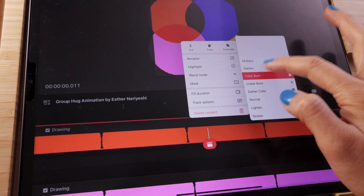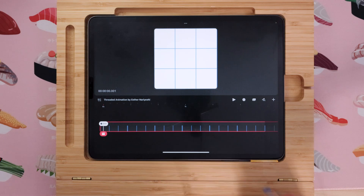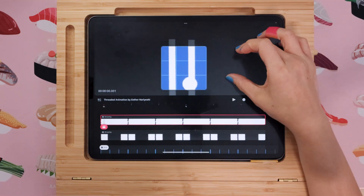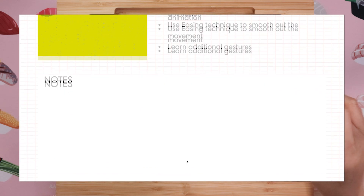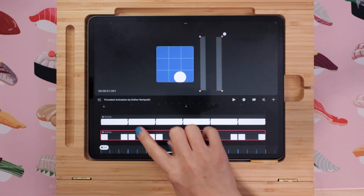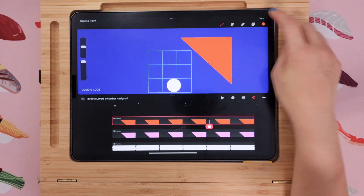By enrolling in this class, you will have access to the Procreate Dreams template, and you will also have all the shapes that we will need in PNG form as well as in Procreate form. You will also have a workbook that you can work through. On each page, there is plenty of space for you to write your notes on, and I will also list key points that we cover in each specific lesson at the very top of the page.